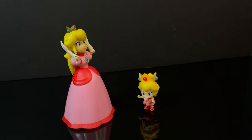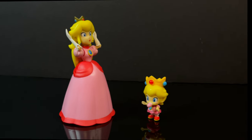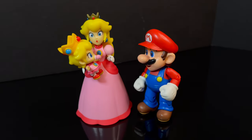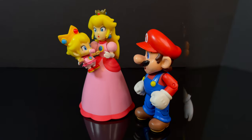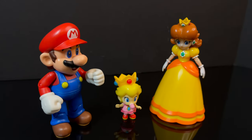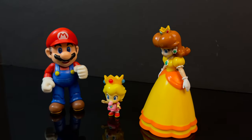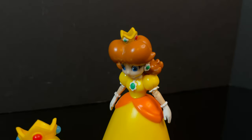If you want to have Baby Peach with Princess Peach, even though that's kind of a time paradox, the 2.5-inch Baby Peach will look nice with Mario, Peach, and the rest of the 4-inch line. I thought she'd be entirely too small, but she looks pretty darn cool. In terms of Daisy and Baby Peach with Mario, the 2.5-inch figure will go with the 4-inch line, but that doesn't really apply to all the 2.5-inch figures.